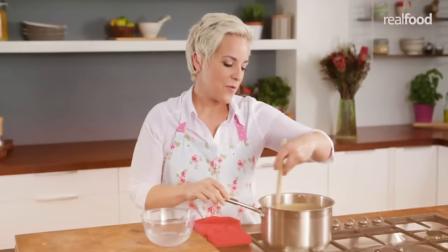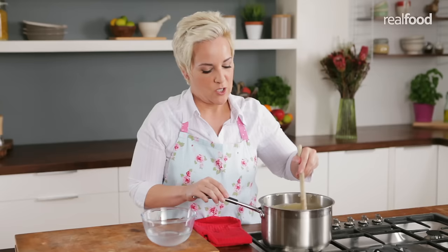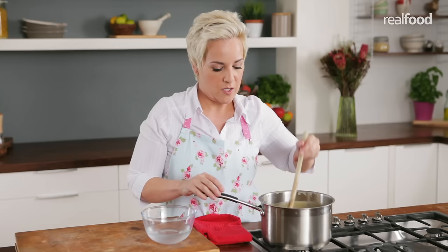This has been bubbling away for 20 minutes and it's become really thick and golden brown and glossy. At this stage I could use a sugar thermometer and it should reach 115 degrees, or softball stage. But if you don't have a sugar thermometer, another way of testing it is simply dropping a little bit of this fudgy mixture into some very cold water.